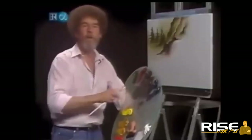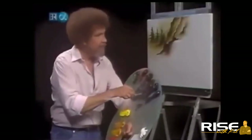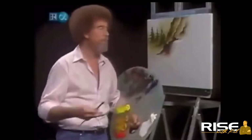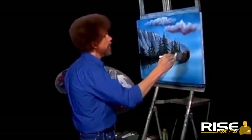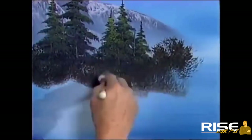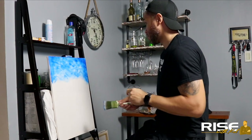With painting, man — I grew up watching Bob Ross. I would sit in front of the TV for however long he was on and just watch him paint. It was just amazing to me how he would in 30 minutes put together amazing masterpieces and make it look so easy and effortless. 'We don't make mistakes, we have happy accidents — just don't worry about it.'